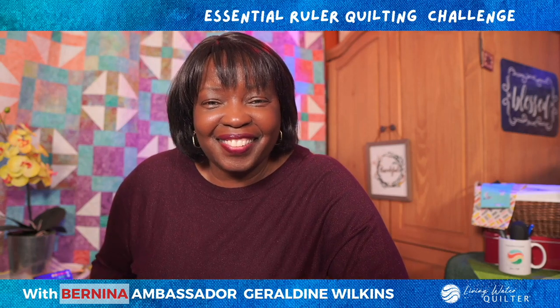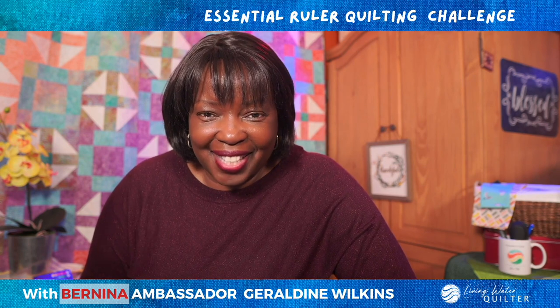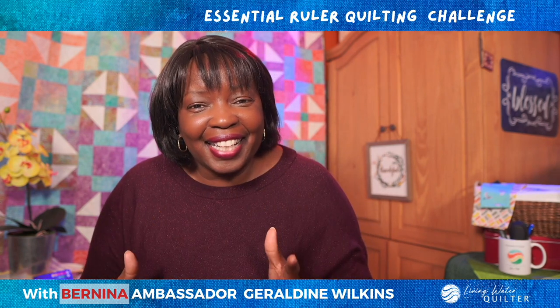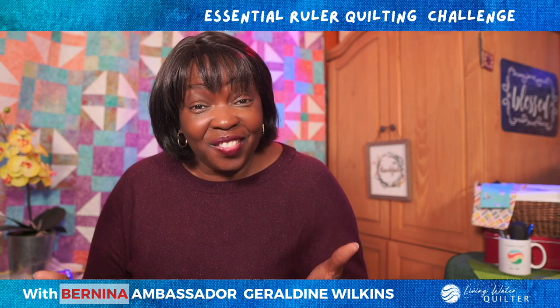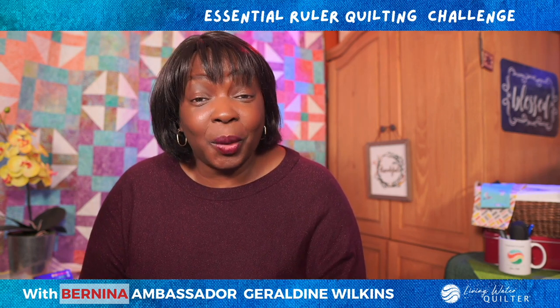Hello, this is Geraldine Wilkins, the Living Water Quilter and Bernina Ambassador. I'm excited and I'm ready. Are you ready for a ruler quilting challenge — the Essential Ruler Quilting Challenge?